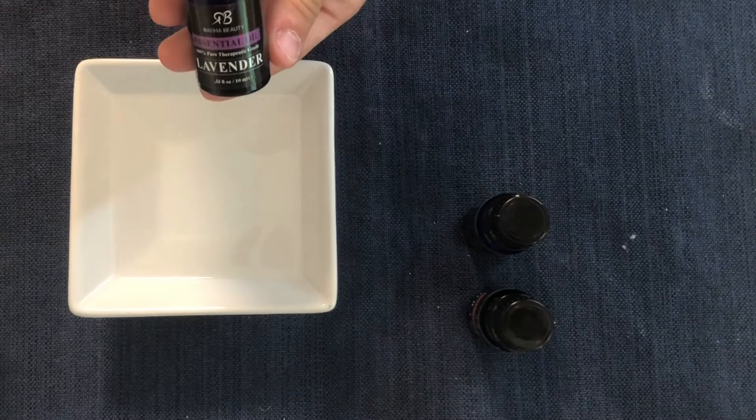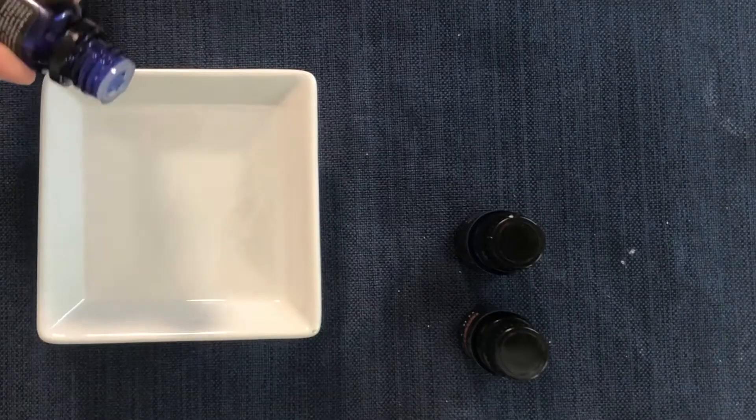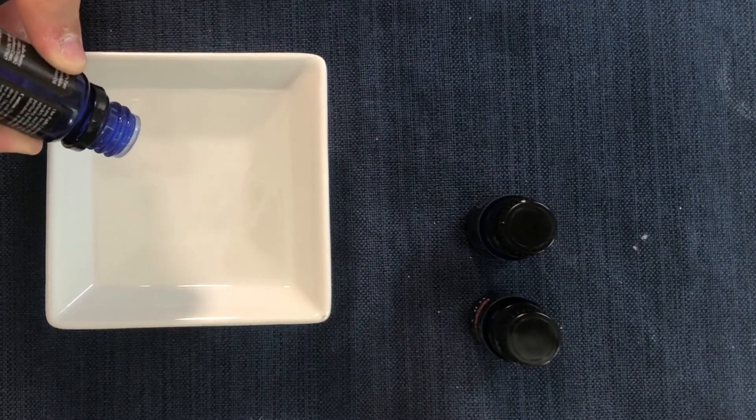Next, choose the essential oil scent you will want for your bath bomb. We chose the calming scent of lavender. Then add a few drops to the coconut oil.